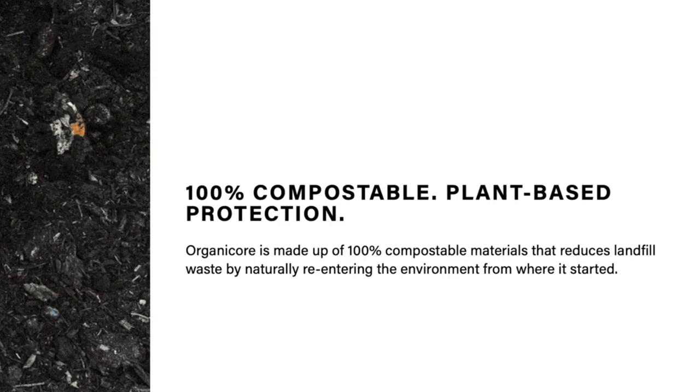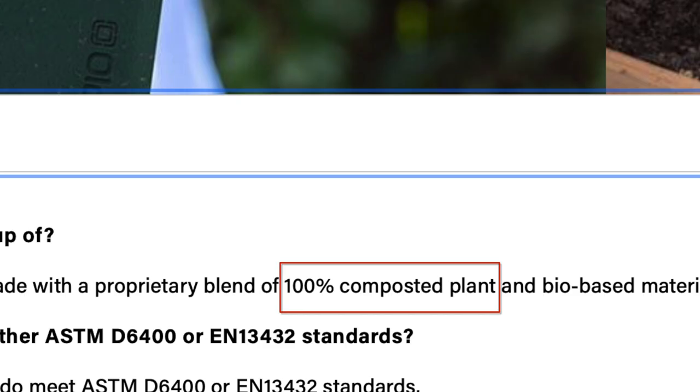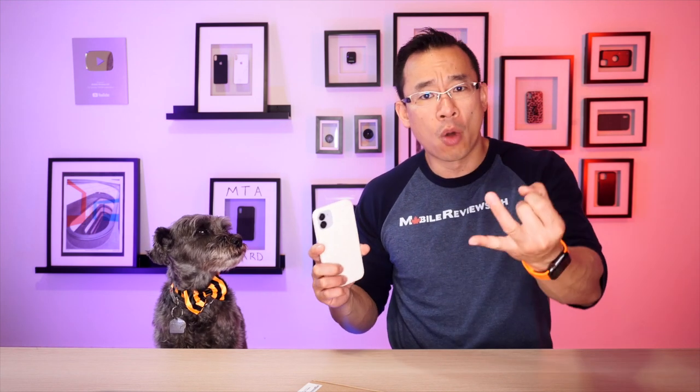Incipio is quite tight-lipped about what's in the materials found in the case — they say it's 100% compostable plant and bio-based material. That's great from a transparency standpoint, isn't it? Incipio does state that the products meet ASTM D6400 or EN13432 standards, which basically says these cases will start breaking down after 12 weeks and will break down completely after 6 months, with 90% of the case broken down into CO2, water, and biomass.